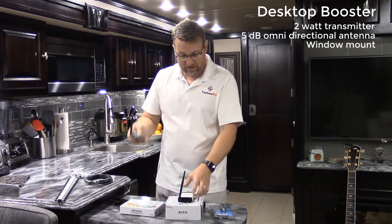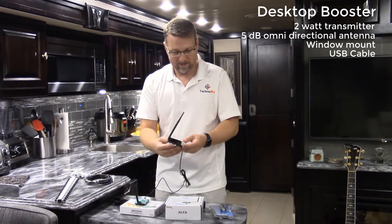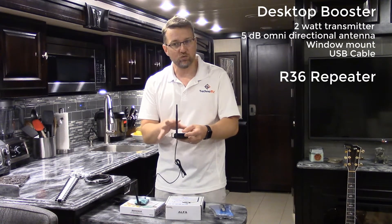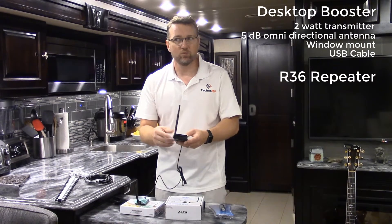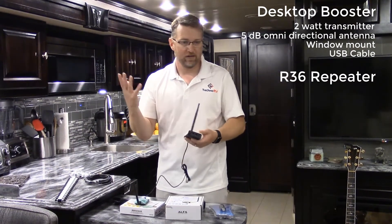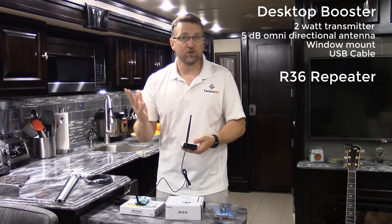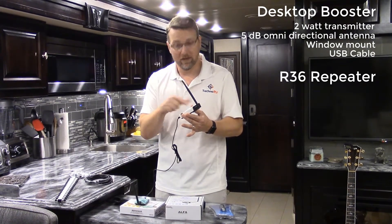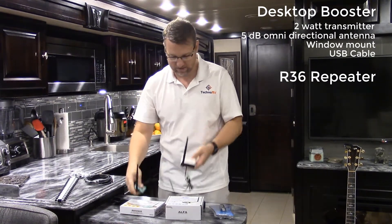This cable connects to the next component in the kit: the R36 repeater. This is an important component because it rebroadcasts the boosted signal within your RV. This is what all your devices wirelessly connect to — whether it's a smartphone, tablet, computer, or whatever. By connecting to this unit, you'll be getting the boosted signal, so it's a really nice setup.